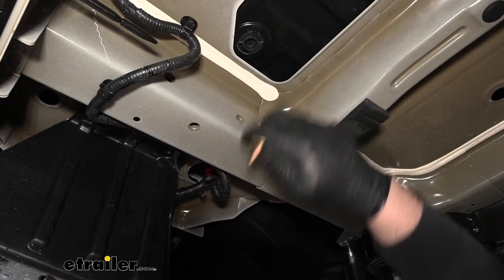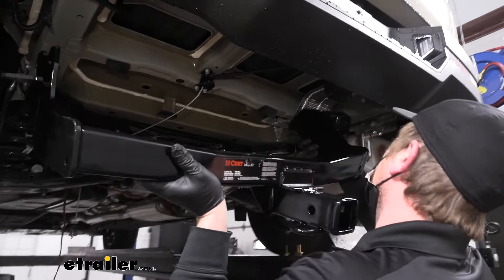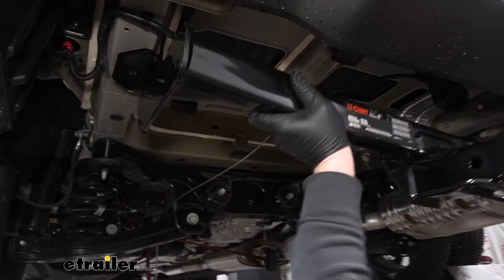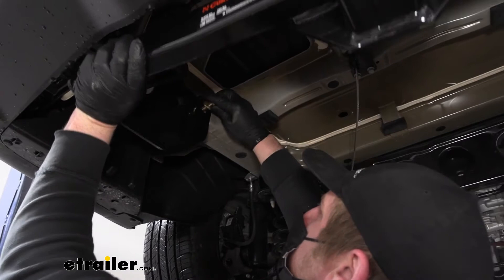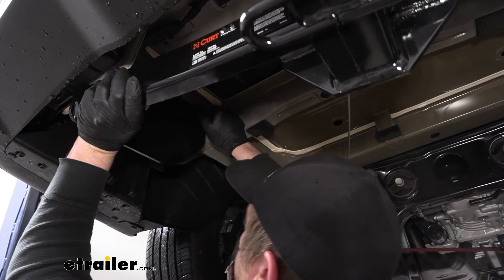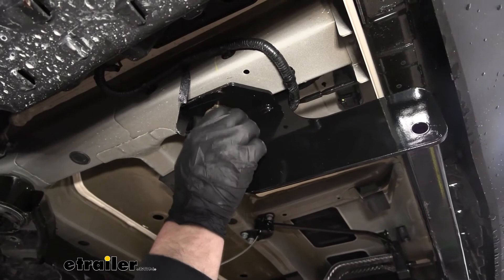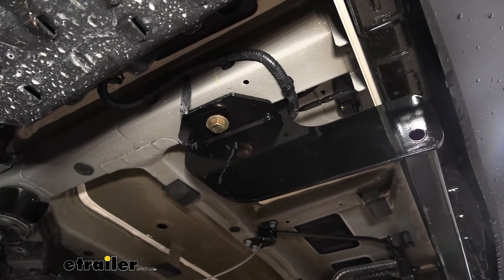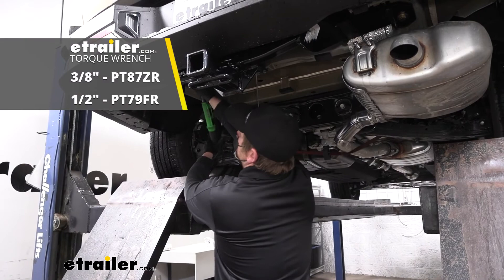Let's grab the hitch and get it up in place. It's pretty heavy, so if you need a friend to help, don't hesitate. I'll rest a little bit of the weight on the exhaust, line everything up, and get at least one bolt started on each side so the hitch supports itself while we work on the rest of the hardware. Once all hardware is in place and hand tight, come back with a socket and snug everything down. Then make sure to use a torque wrench and torque everything to the amount specified in the instructions.